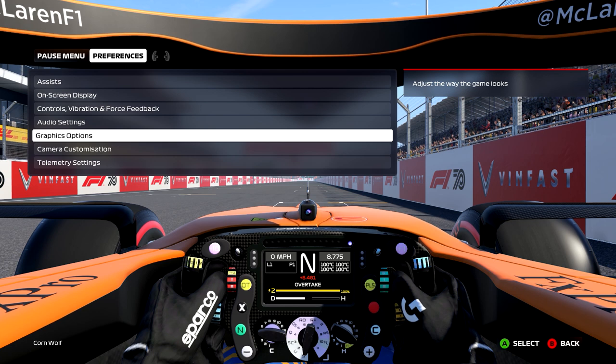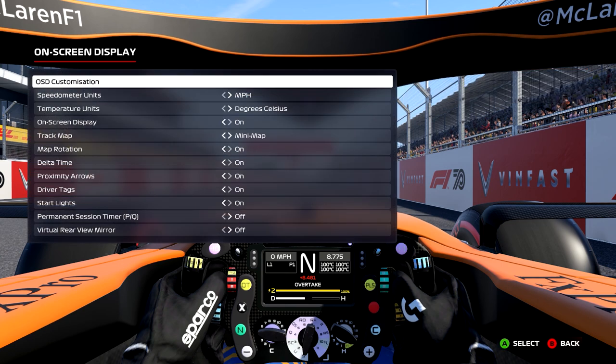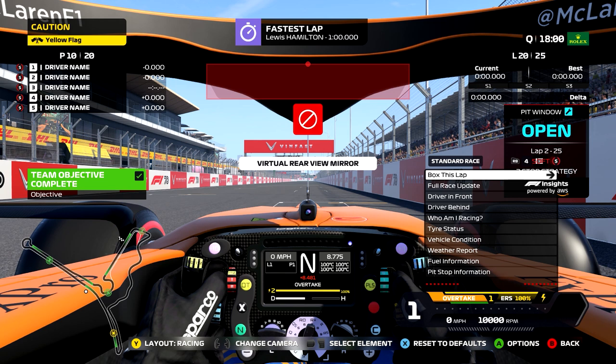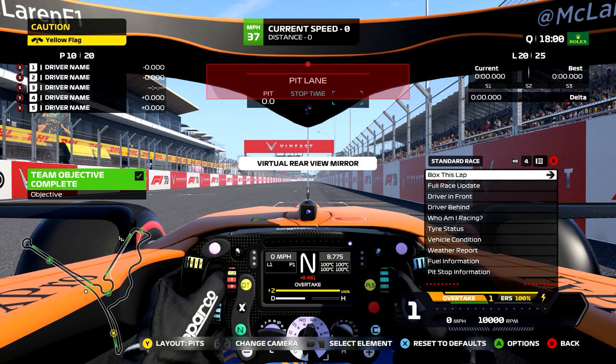On-screen display — if you hit this you can actually customize everything on the screen. I wouldn't recommend doing this while you've got your wheel on, it's going to be a bit fiddly. But you can move everything around to give you almost PC-level customization — move things around, change your track map, all those things. You can completely customize this to how you want. You can have different layouts for practice, pits, and all sorts, which is really, really nice.